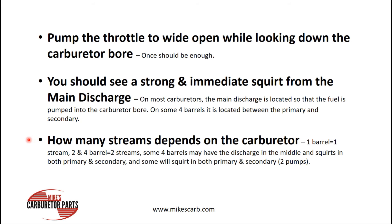Some four barrels may have the discharge in the middle and squirt into both the primary and secondary bores — most of those will have a primary and a secondary pump. One I can think of right offhand is a Holley — some of the Holley four barrels have two accelerator pumps on it, so you get a stream in both of them.